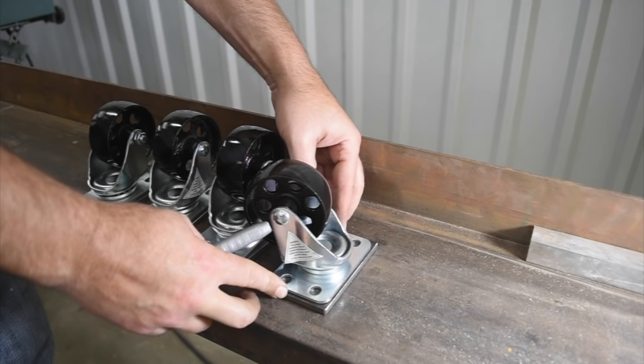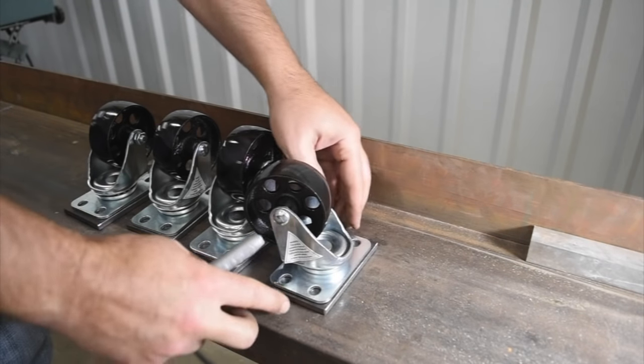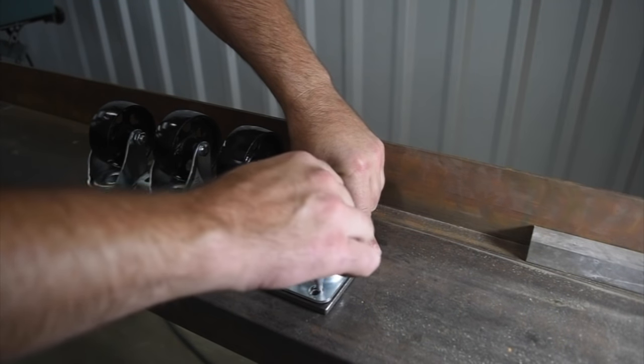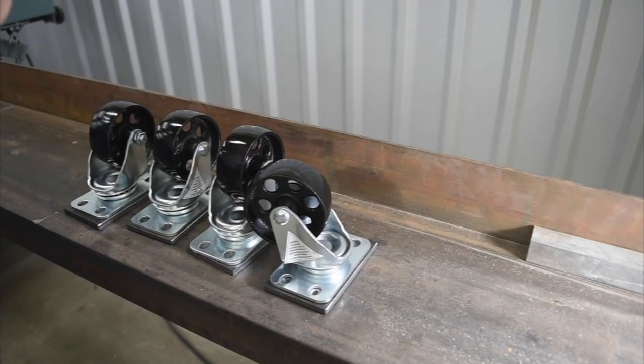So I'm just going to eyeball this. I mean, technically you could get a little more fussy with it, but on this I'm just going to eyeball it and mark one hole location here. And then that's all we need to do — we'll go over to the punch and punch all these out.